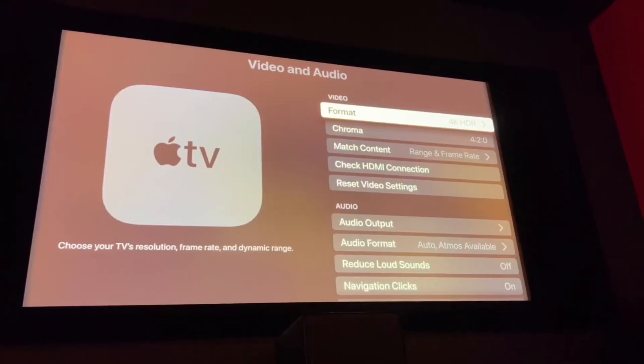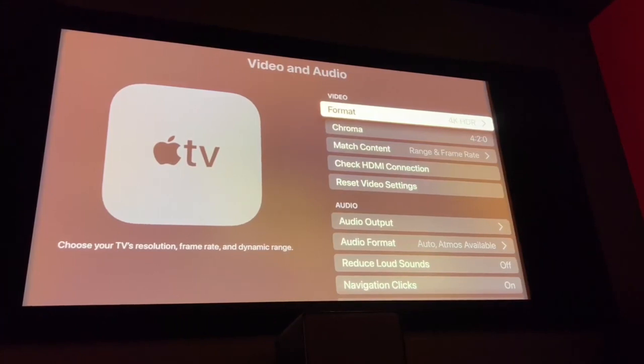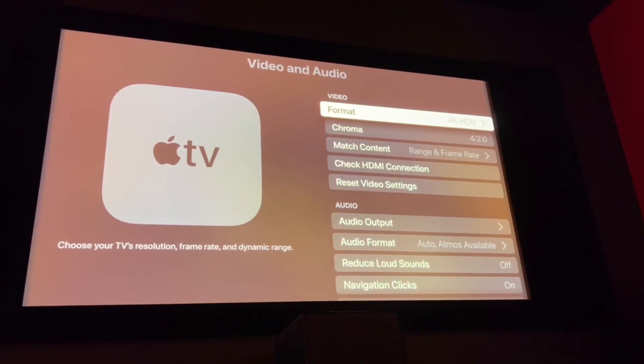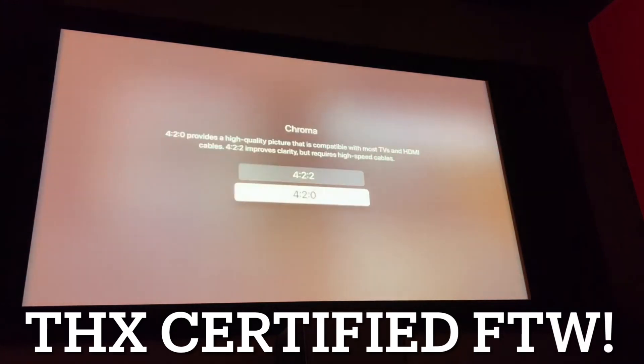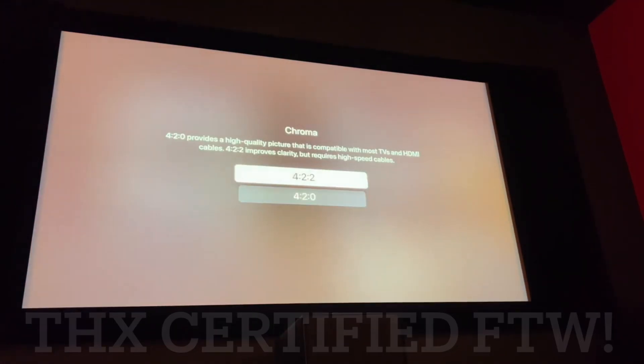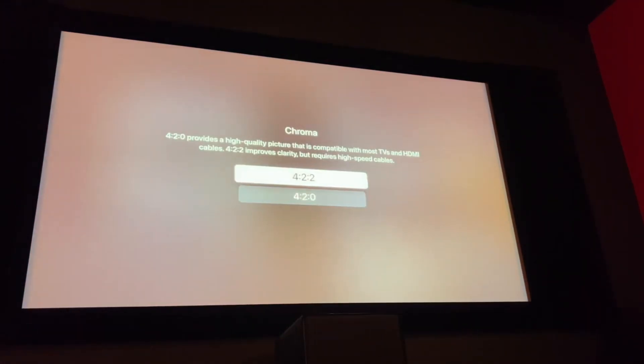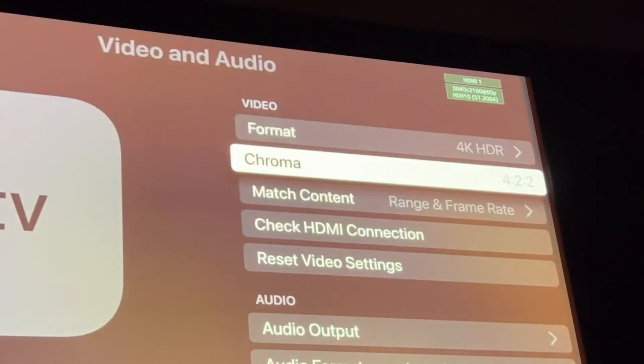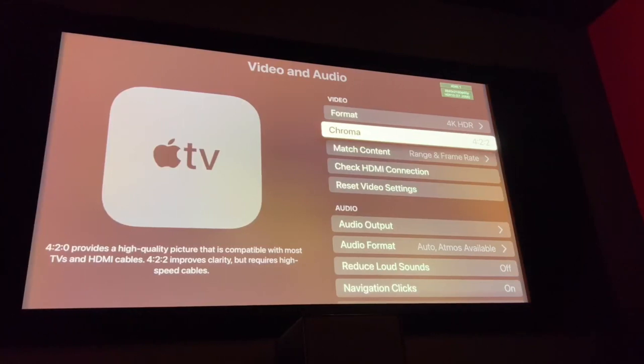Now I've installed the Pixel Glass 8K from Pixel Gen Design — let's see what happens. I'm keeping my fingers, toes, legs, and eyes crossed. A few moments later... yes! Now I can actually use the chroma 4:2:2 option on Apple TV.